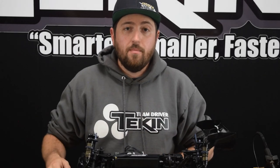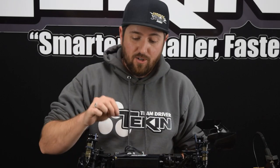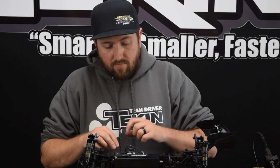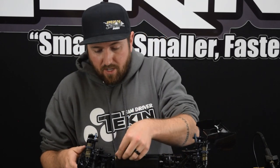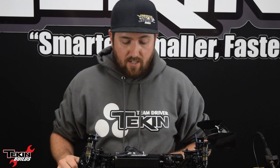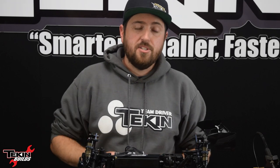Everything is soldered up — make sure you double check your plug polarity. You do not want to plug these speed controllers in backwards because there's no reverse polarity protection and it will damage it. Everything looks good, we got it plugged in. And that's a good sign — it's flashing no radio signal because we don't have a radio installed yet. Let's get our receiver out, throw it in the receiver box, and we'll start setting all these electronics up.